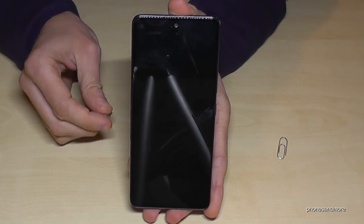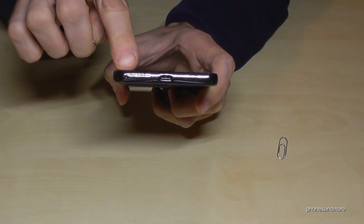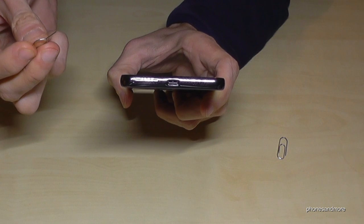If you have the phone like this, you will find at the bottom of the phone the SIM tray. Part of the SIM tray is a small hole, and now you will need the edge of the SIM ejection tool or the paper clip.